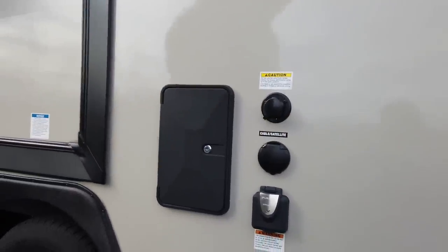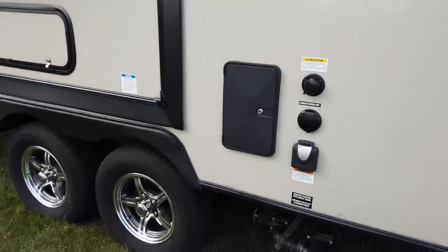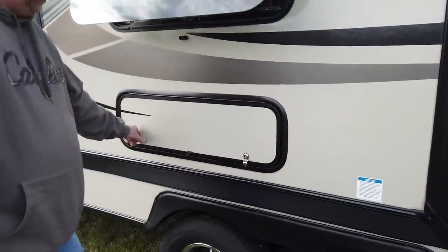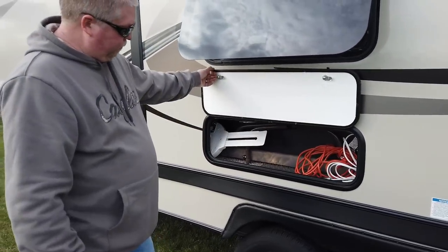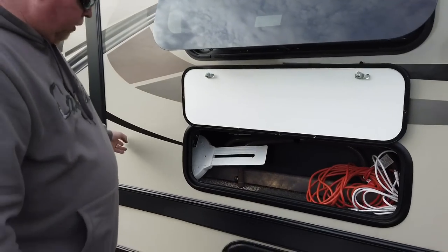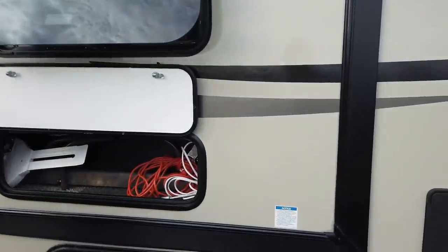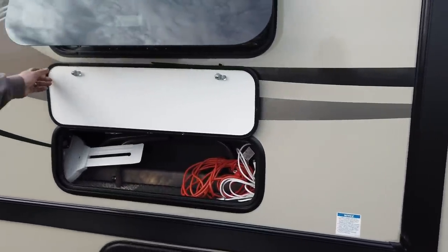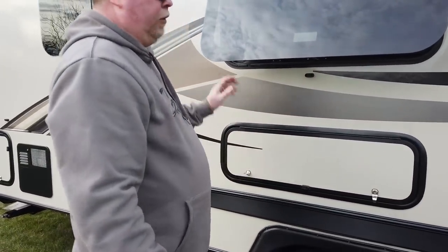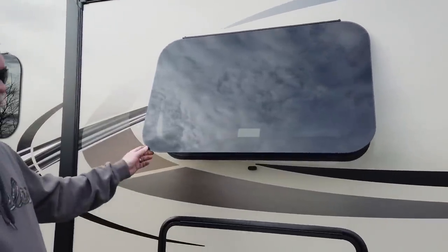It has an outdoor shower which we've never used. Here's another compartment — it's not real wide but it's pretty long, so you can put your fishing pole or anything long in there. And this is your escape window exit, in case you have any issues and need to get out of the camper.